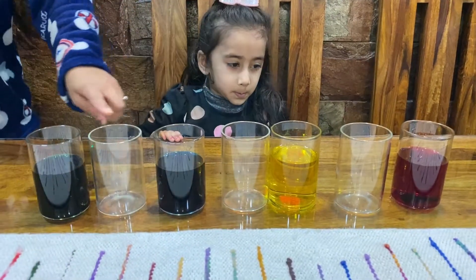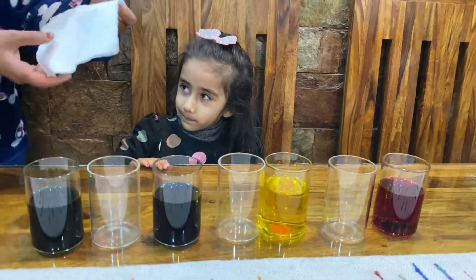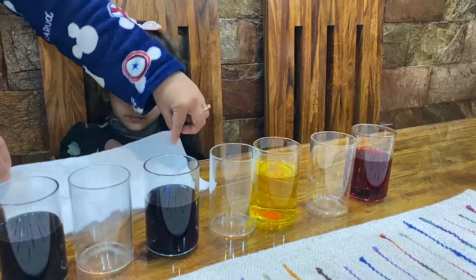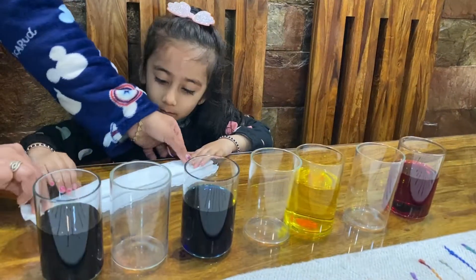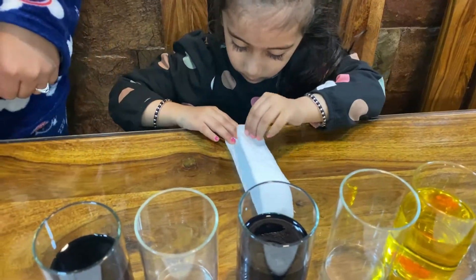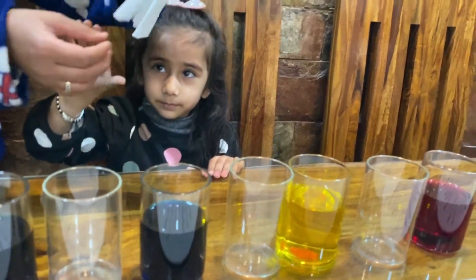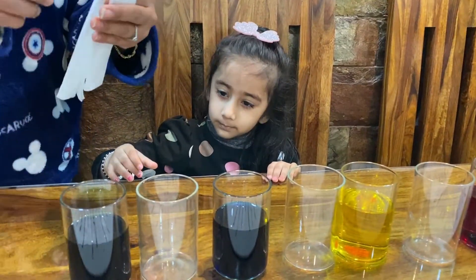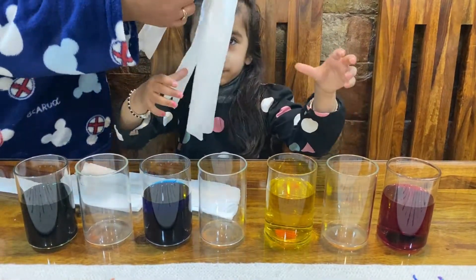You're going to fill up the space with some empty glasses, and then you're going to get a towel or tissues and you're going to fold it. Shall we fold it? So this is how you need your paper towels, okay?